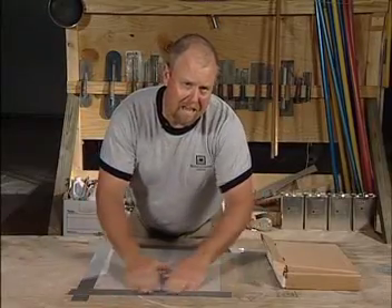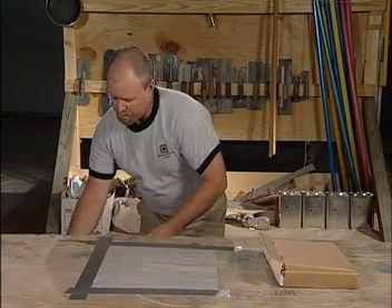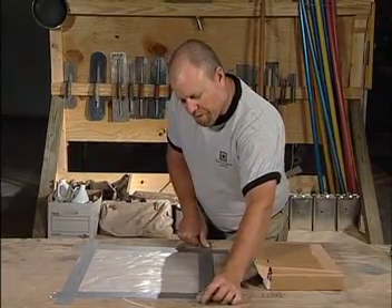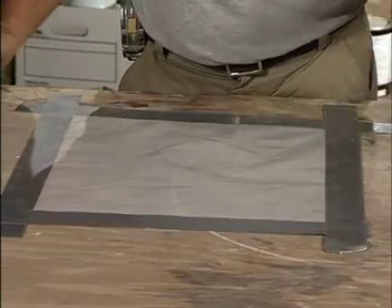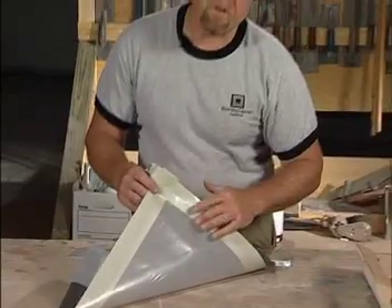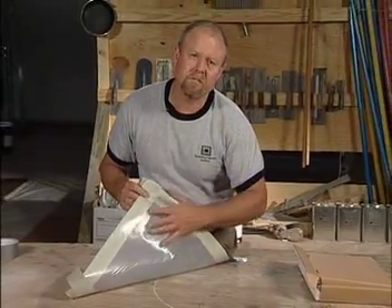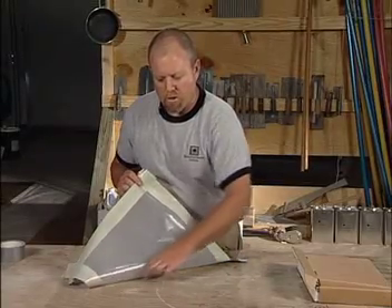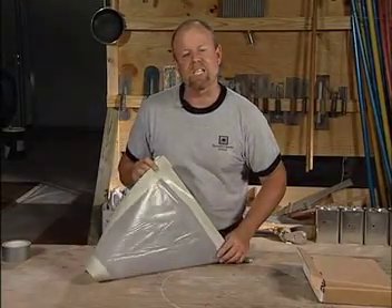In order for this test to conform to that specific ASTM standard, it needs to stay down for a minimum of 16 hours. When you come back 16 hours later or the next day, you simply peel back your plastic and check to see if condensation has formed on the underside, or if there's a big dark square — an indicator of excessive moisture.